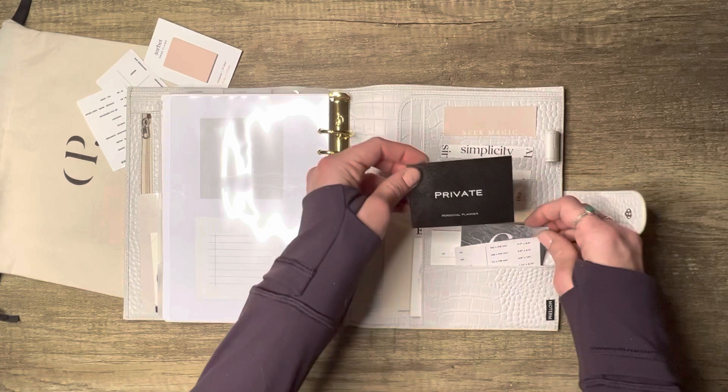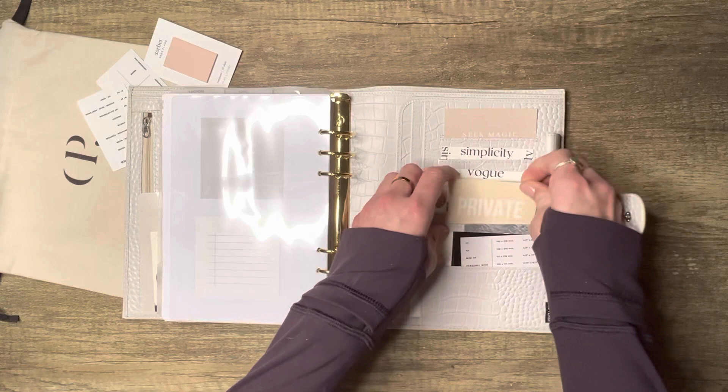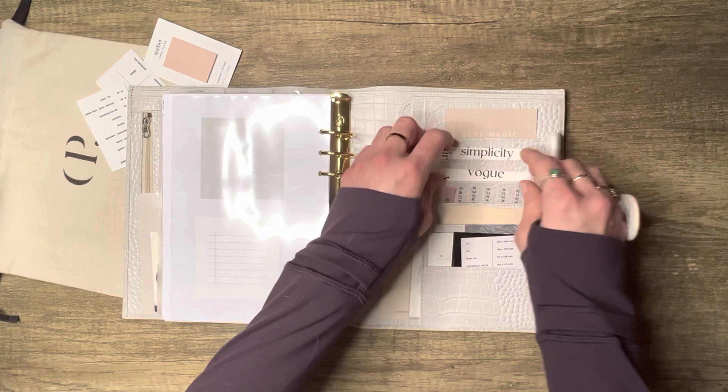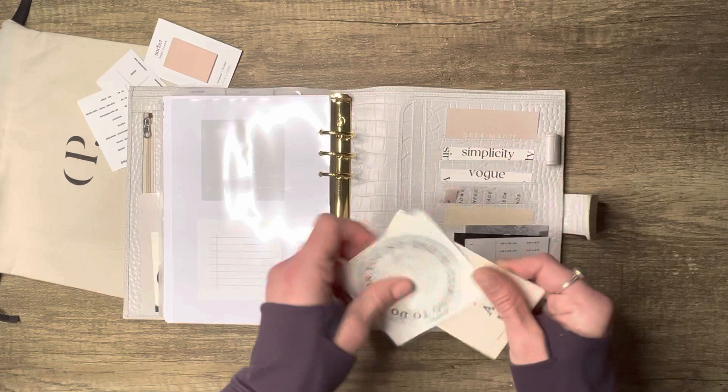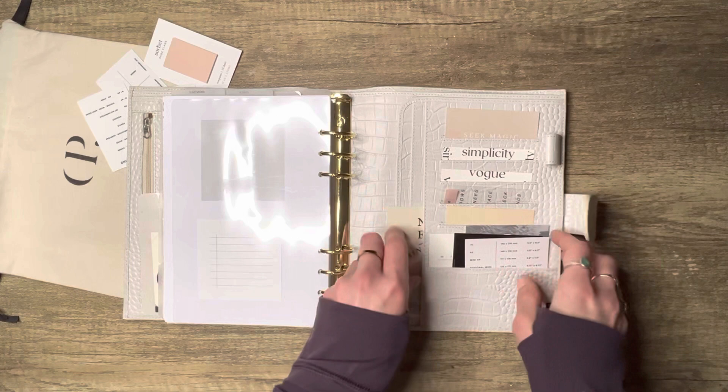This is from Chinesca Plans, this is from Rosy Pepper Tree, another Chinesca Plans, another task card I made, and these are from Mary Glam Planner — similar to the front pocket cards. The 'Seek Magic' one is from Laura Jane Plans, and then another Chinesca Plans and a card from Change of Planners tucked away.